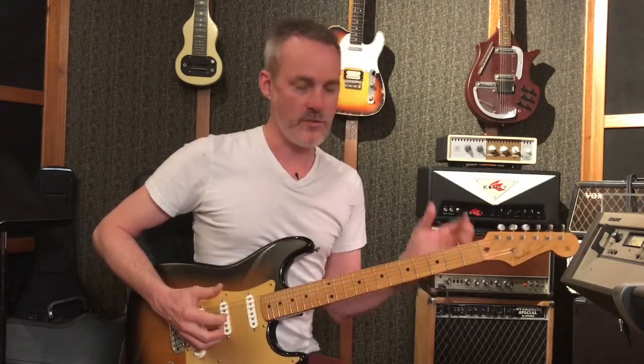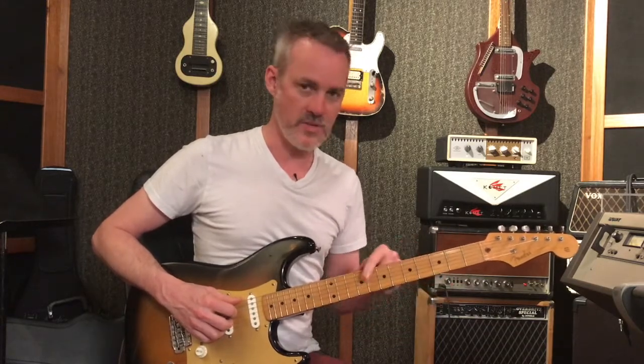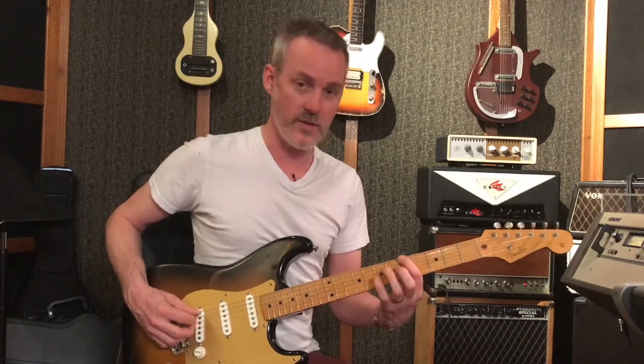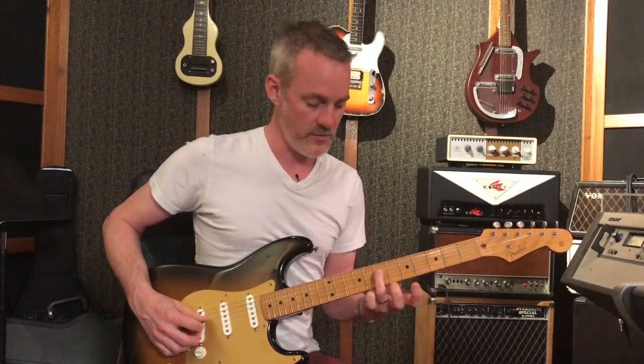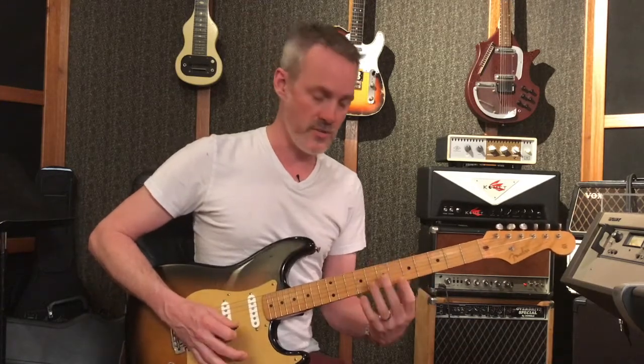My recommendation is, if you're playing in the key of A minor, the first thing to learn is really where are the roots of that chord — roots of that key on the guitar. So in this position, the notes A are going to be here at the 5th fret on the 6th string, on the 7th fret of the 4th string, and the 5th fret of the 1st string — and that's just in this position.